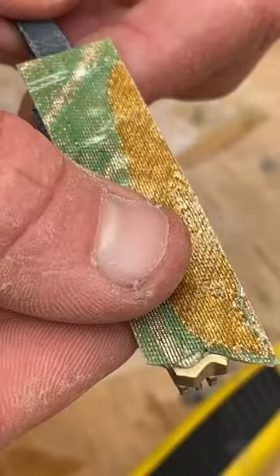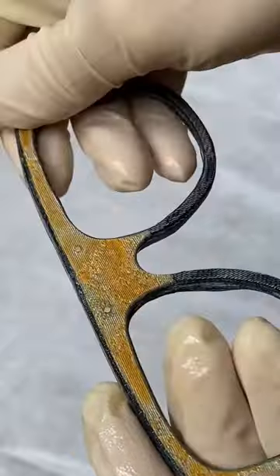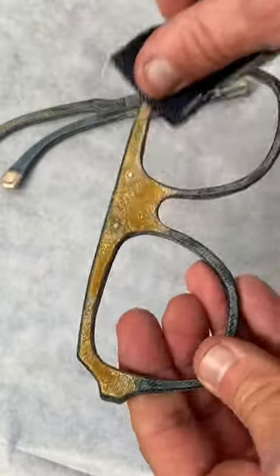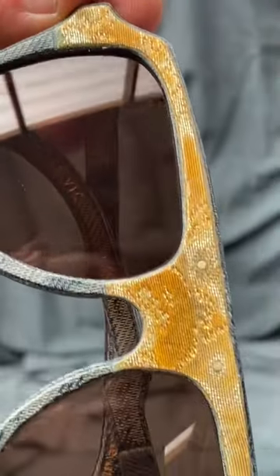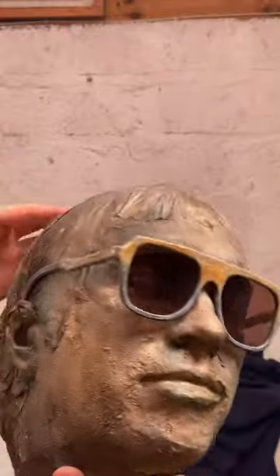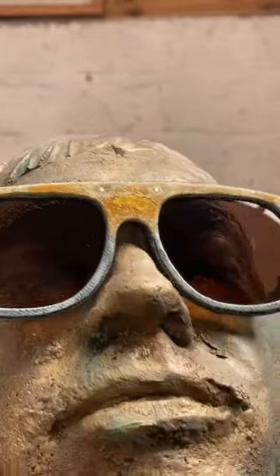Firstly, if I was making batches of sunglasses like this, I would add the kimono fabric earlier in the process rather than adding it at the end. Visually, I quite like the half kimono, half denim look, but I could have a full kimono design like these ones I made a couple of years ago as an experiment. I think the front of the frames looks good, but I think the balance of denim and kimono visible on the temple arms isn't quite right at the moment.